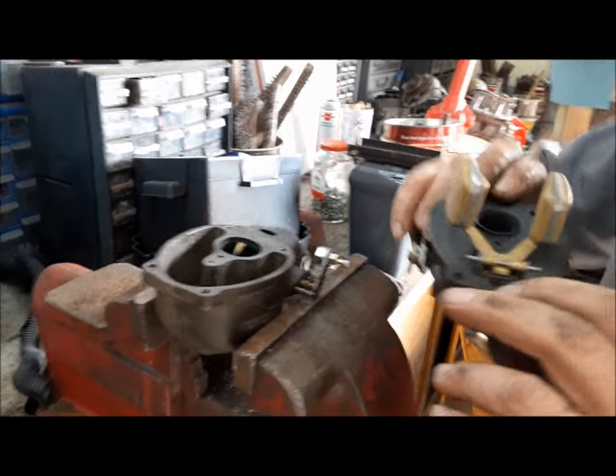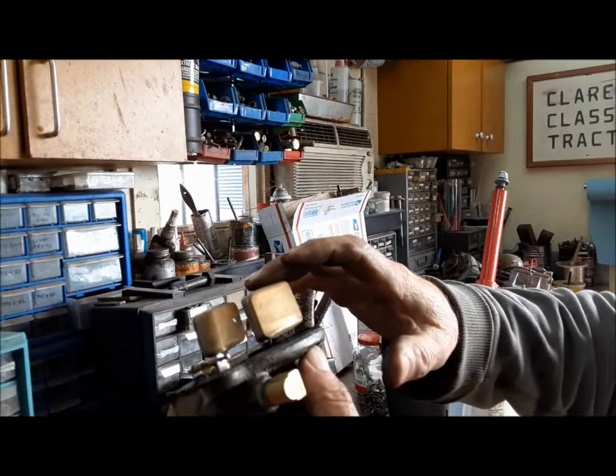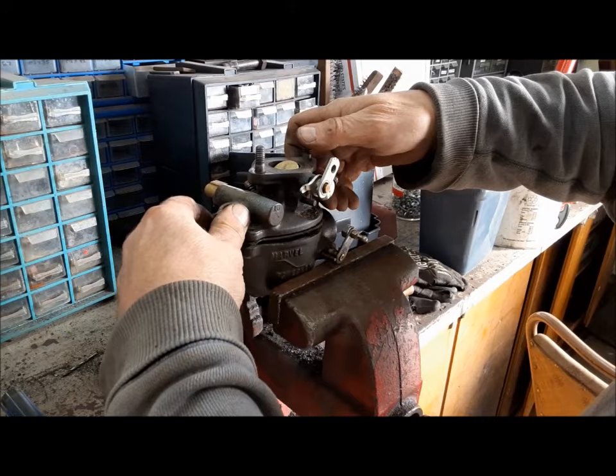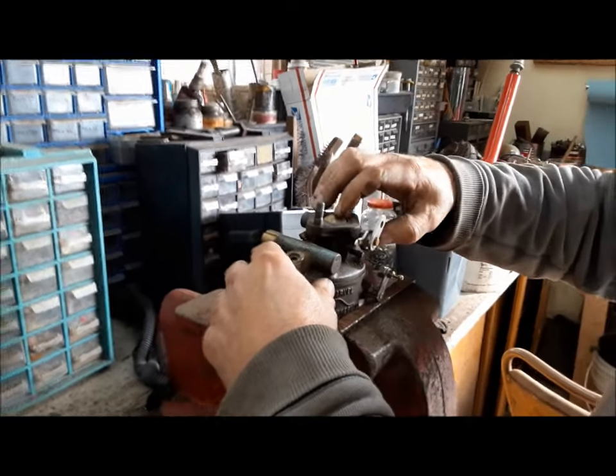Everything's nice and clean inside the carburetor — I blew everything out and the float setting is pretty good. So I'll put this back together and bark up another tree, I guess.